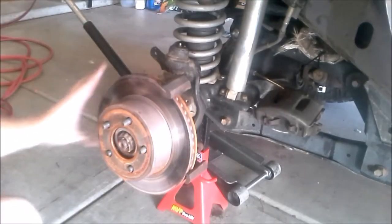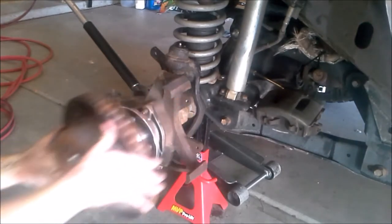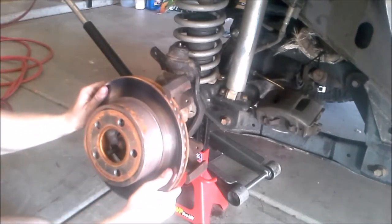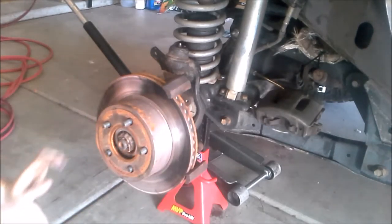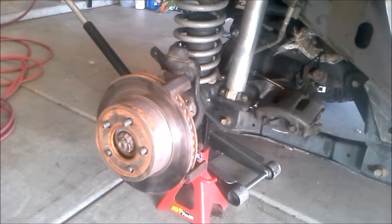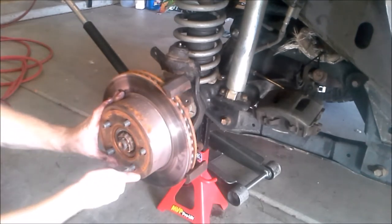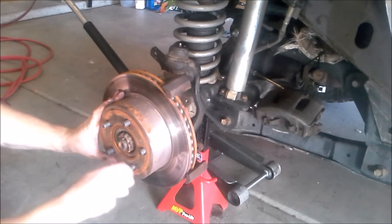Now if you're going to be changing your rotor, this will be the time. You can pull it straight off just like this. Sometimes they might be a little bit frozen in place. Mine are relatively new so I'm not going to be changing it. So to hold it in place, we're going to take a lug nut and just tighten it down to keep it from moving around.